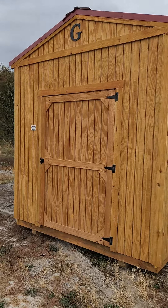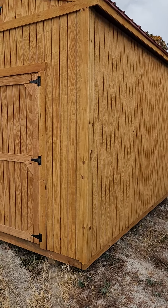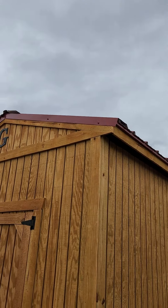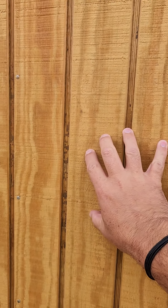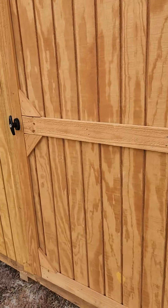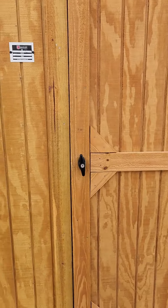Here it is — this is an 8x12 utility shed. Standard stain which is called honey gold, just standard stain. Got a red metal roof. The metal roof comes with a 25-year warranty. This is T111 plywood siding that's 5/8 inch thick — actually slightly thicker than 5/8 inch. And again this is standard stain, honey gold. It comes with the standard barn door, 48 inch wide barn door.